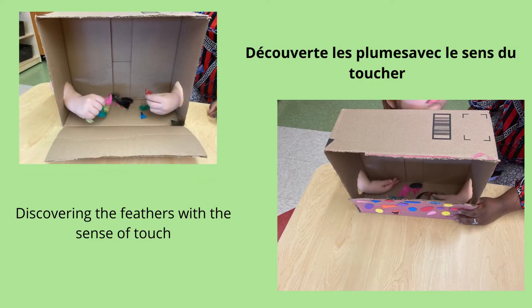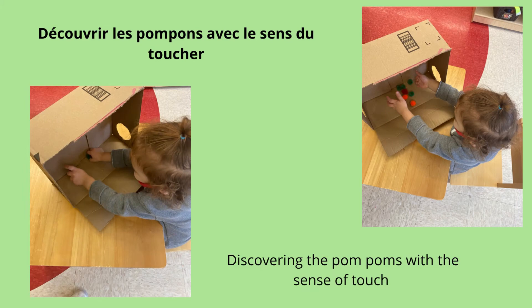Aujourd'hui, nous allons réutiliser les boîtes en carton que vous voyez ici et les transformer en deux jeux très, très, très amusants. Le premier jeu s'appelle «Qu'est-ce qu'il y a à l'intérieur de la boîte?» Vous êtes prêts à voir la boîte? Qu'il y a-t-il à l'intérieur de la boîte?